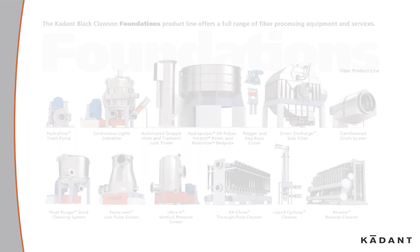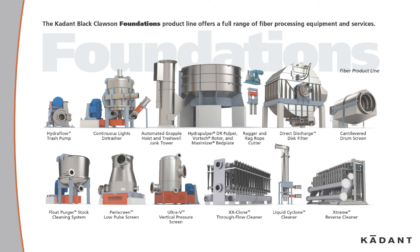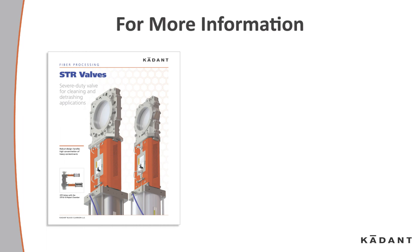The Caden Black Clawson Foundations product line offers a full range of fiber processing equipment and services. For more information, contact your Caden representative or look us up at fiberprocessing.caden.com.